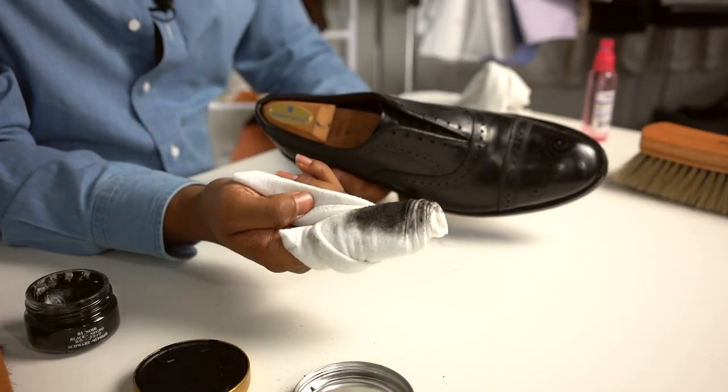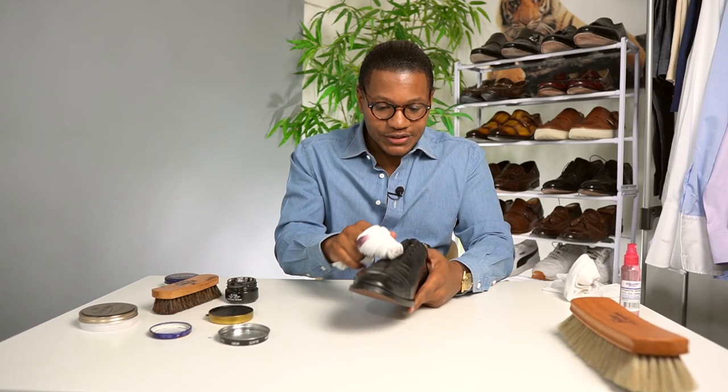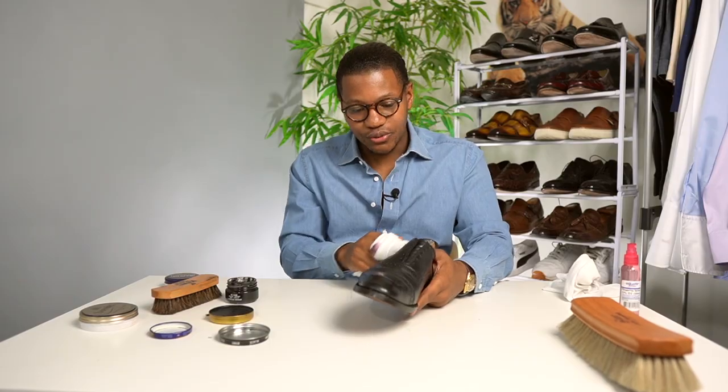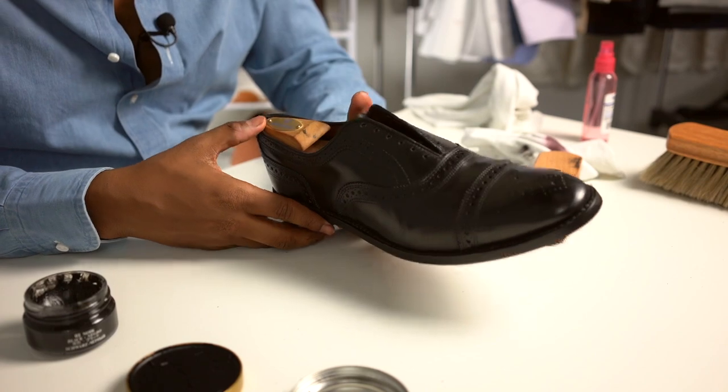If you see this little black stuff on your shoe, don't really be too worried about that because it's not that big of a deal. It's just the cream polish and the shoe. Just off of shining it a little bit, it's already got a little bit of a shine to it.